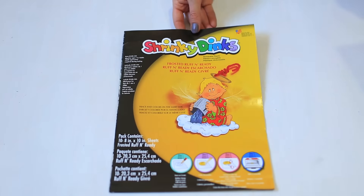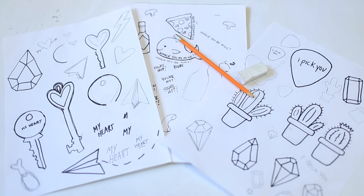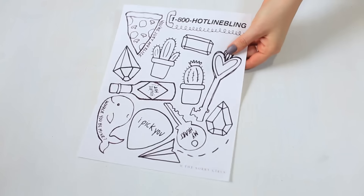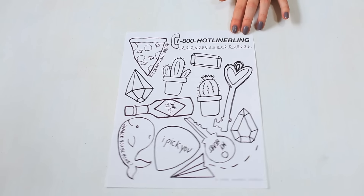To make these amazing Valentine keychains you're going to need Shrinky Dink paper. We found this at Michael's but we'll also link it for you below. We started by sketching out a bunch of cute designs along with some punny Valentine's Day sayings, and we ended up compiling this into a printout — link below if you don't want to draw your own.